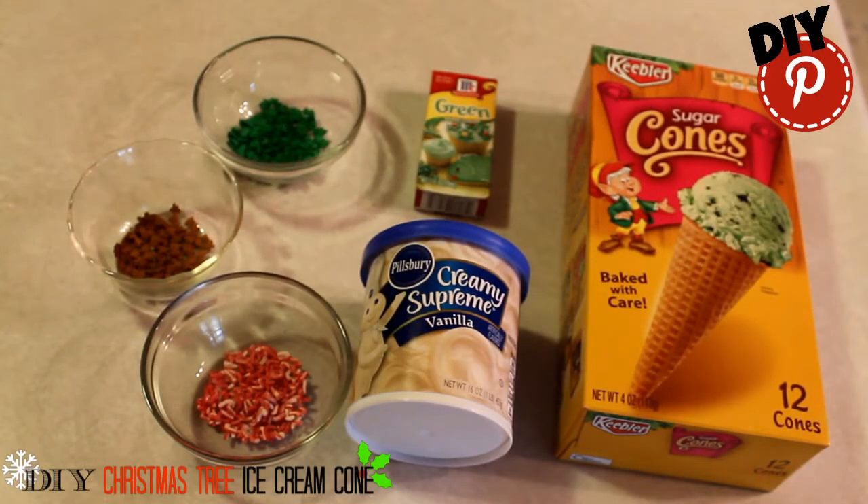Get some sprinkles, green food coloring, vanilla icing, and ice cream cones.